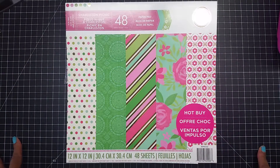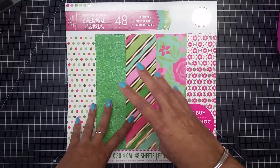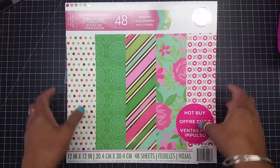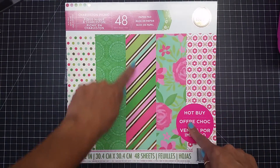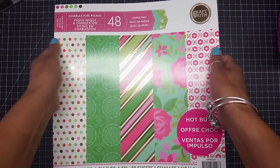Hey guys, how are we doing today? I'm coming to you with a thank you card. The cartridge or digital image I use is from Dimensional Scenes Under the Big Top. I cut it out at four inches by six and a quarter inches. Here goes my card — this is the paper pack that I use, and this is the pattern paper I use, which is so gorgeous. It has that foil in it.